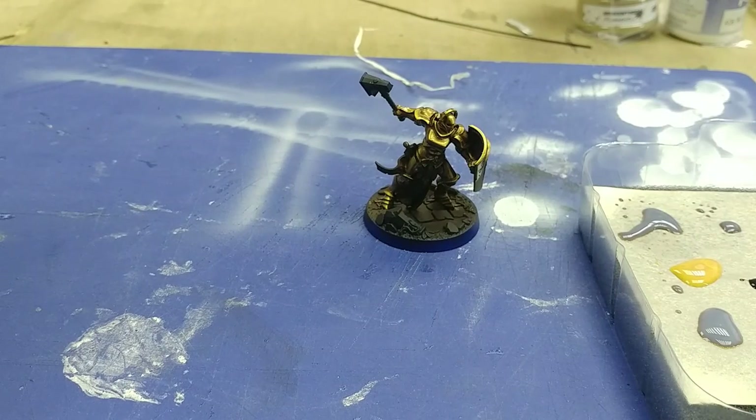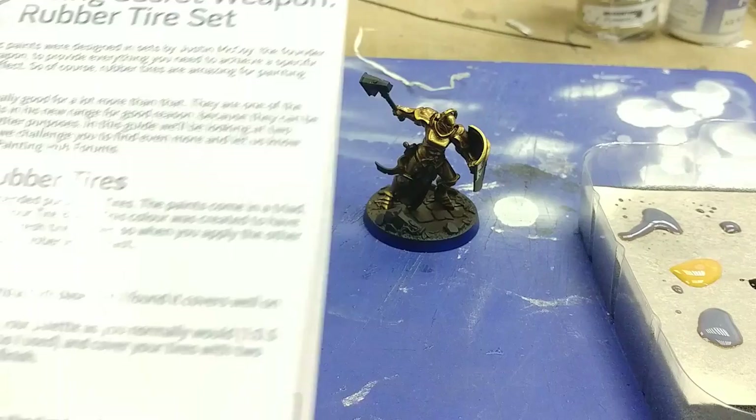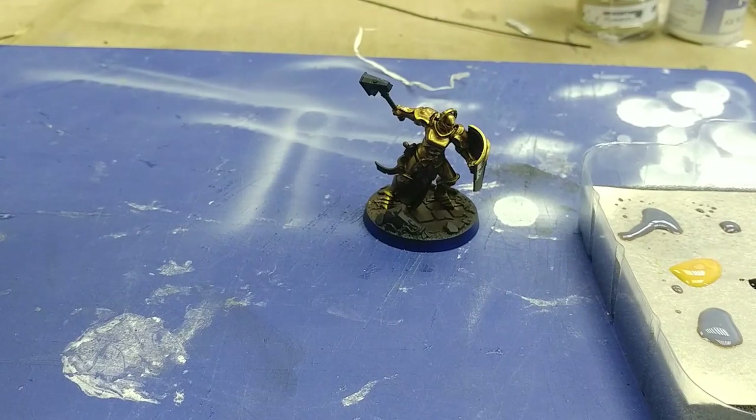I'm going to move on now and do the other tutorial in the book, which is using the Secret Weapon rubber tire set. I think this one's going to be quite interesting — we'll be using another figure for it, and I'll come back to you very shortly with that.